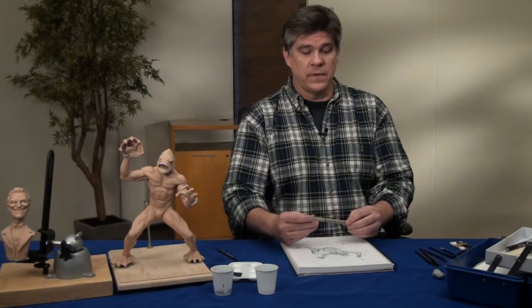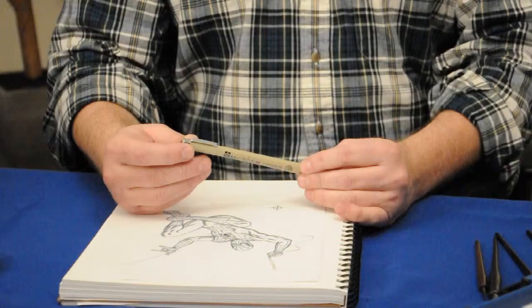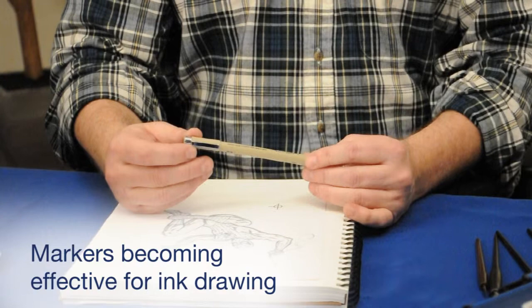A lot of times, in this day and age, inkers are very comfortable using markers. Traditionally markers weren't as good in the past, but now there are markers that do a lot of great functions for a cartoonist. You can make it act like a brush, you can draw straight lines, and you can really make this marker do some really wonderful things.